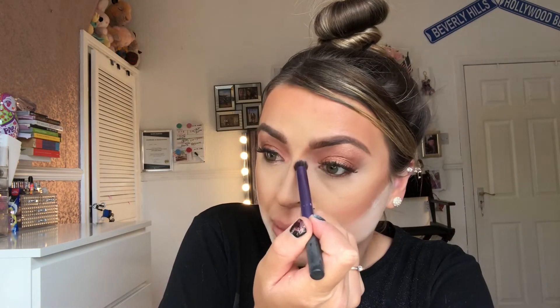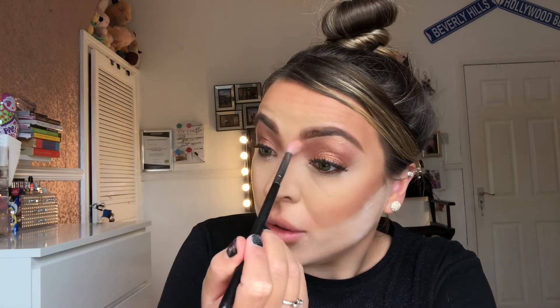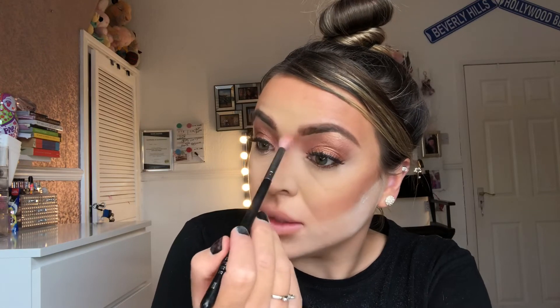I'm taking the Real Techniques brush again and going in with the NYX Cosmetics bronzer, going from the front of the brow and dusting this over the lips and the Cupid's bow as well. Then with a clean Morphe sponge and a clean Morphe M44 brush, I'm just going to make sure there are no harsh lines and everything's blended.